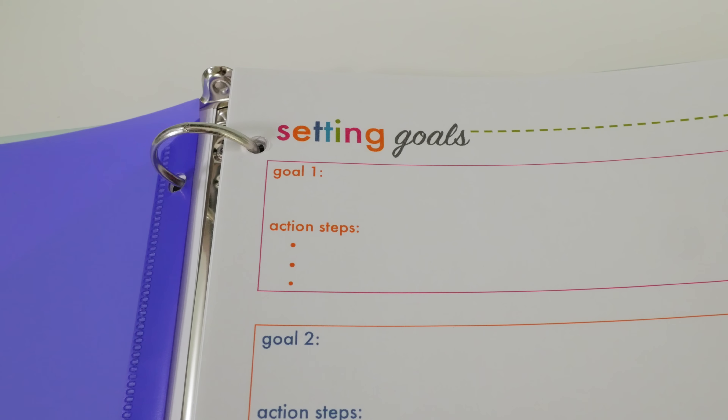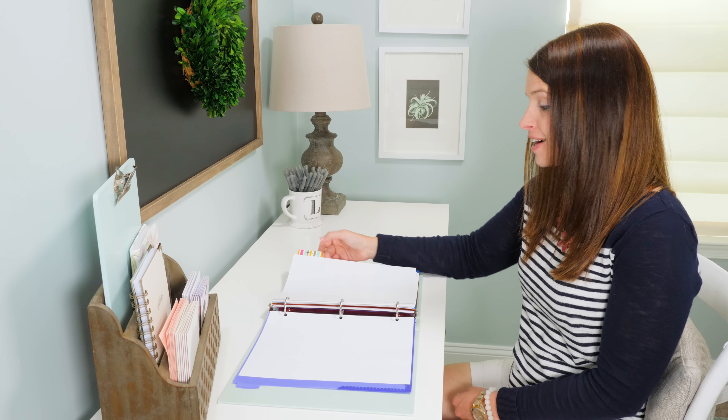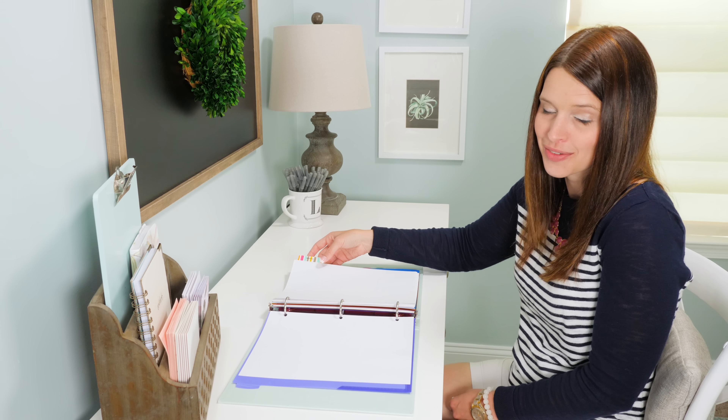Next I use these smaller tab dividers to kind of break things up within each section. They're just plain white tabs, so to make them a little prettier I put a piece of washi tape on the tab before I added my label — it just gives it a little something extra.